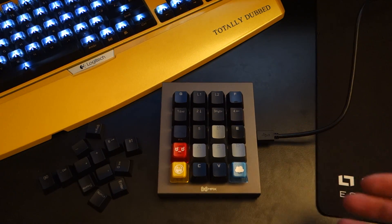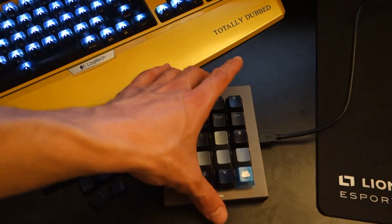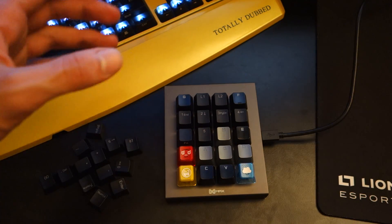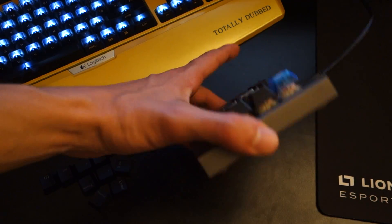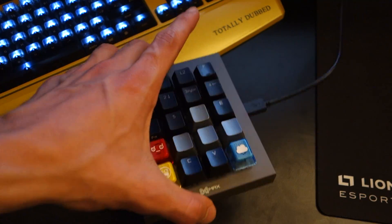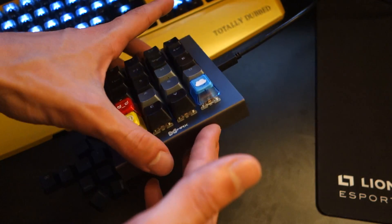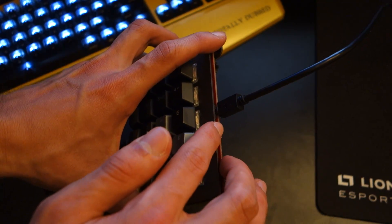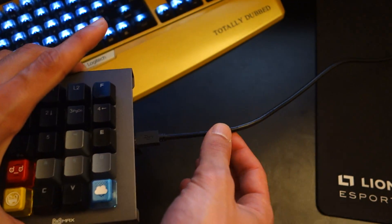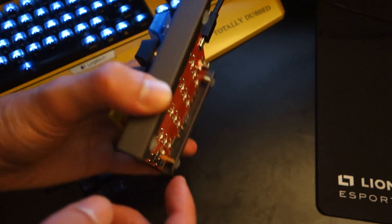In terms of the performance of the little keypad itself, I was able to play a full game of competitive Counter-Strike with this and had no problems doing so. In terms of the build quality of the keyboard itself, it's really well built — it's got an aluminium frame, it's connected via a micro USB connection, and the USB cable is included within the package, along with the rubber feet underneath.